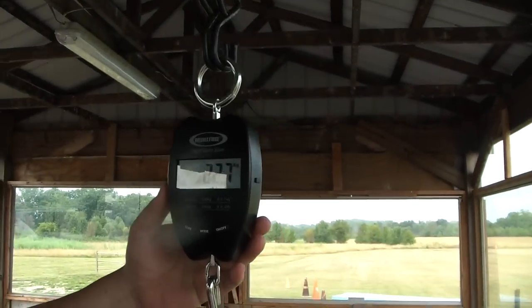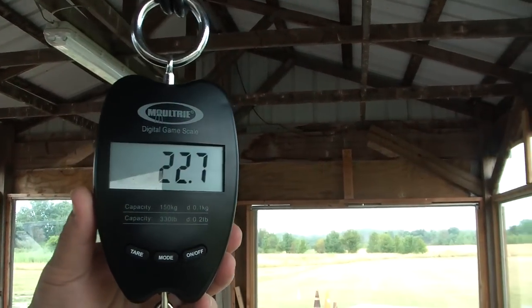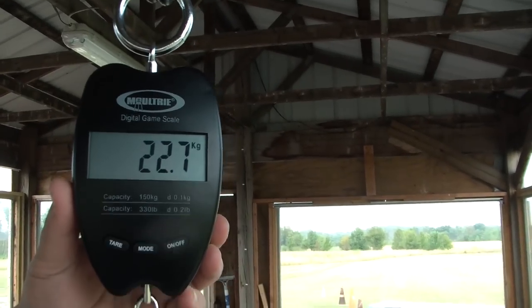Angle it to the right a little bit. There we go, a little bit towards me. You get a little sun reflection there. 22.7 kilograms.